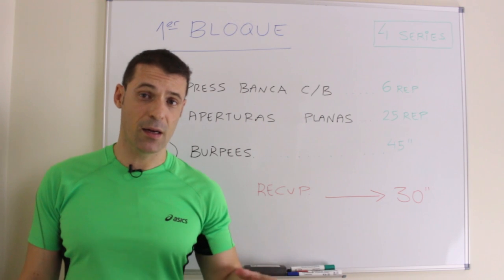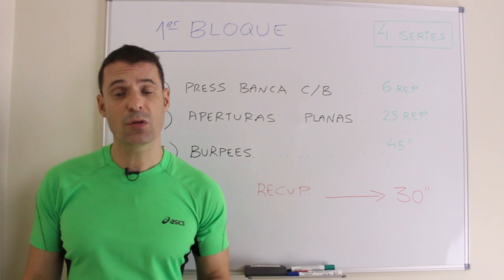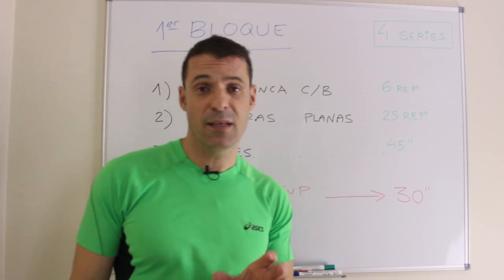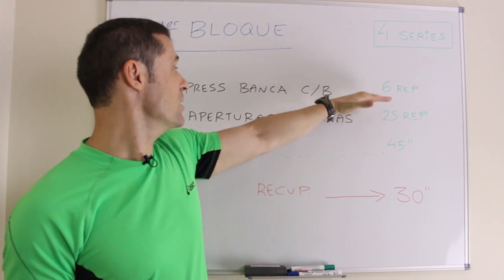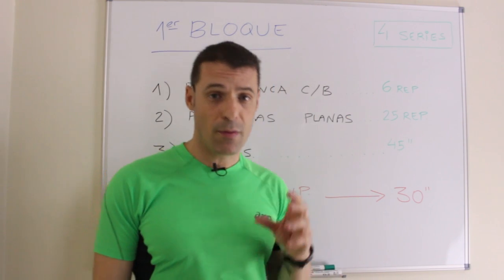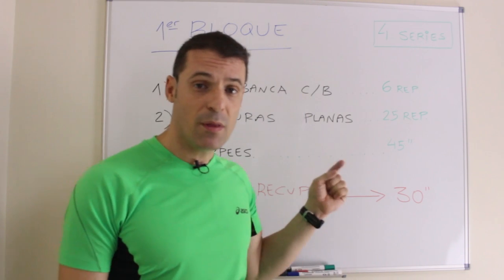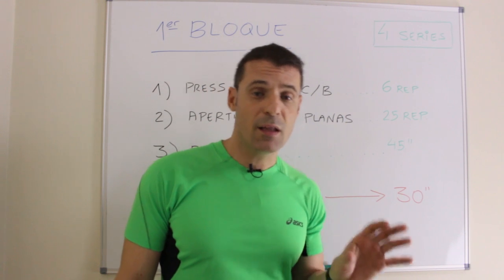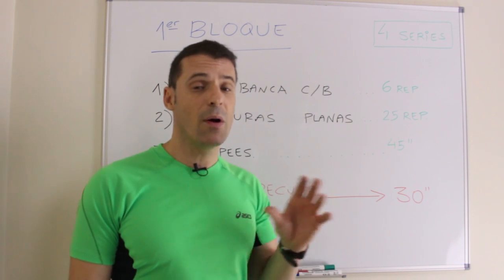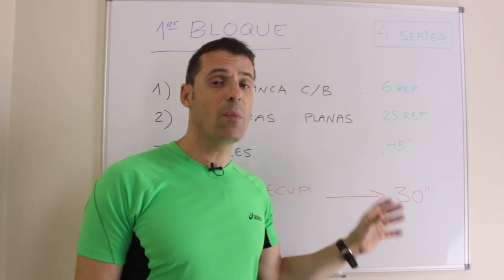La rutina que vamos a realizar en el gimnasio es una rutina de full body, de cuerpo completo, en la que trabajamos todos los grupos musculares en la misma sesión. En este bloque y en el resto, siempre se realizan 6 repeticiones en la serie pesada, 25 repeticiones en la serie ligera, 45 segundos en el ejercicio de cardioaceleración y un descanso de 30 segundos al terminar. Esto se repite 4 veces. Los ejercicios del primer bloque son: press de banca con barra como serie pesada, apertura plana con mancuerna como serie ligera y burpees como cardioaceleración.